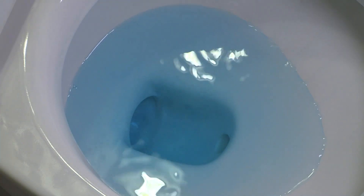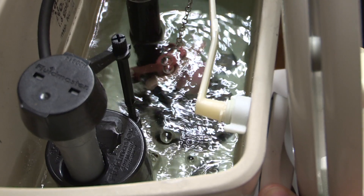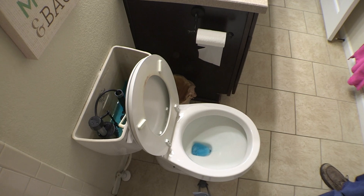If the dye or food coloring has moved into the bowl, then you've got a leak. Flush valves and flappers are usually inexpensive and easy to replace. Check your local home improvement center for parts and advice.